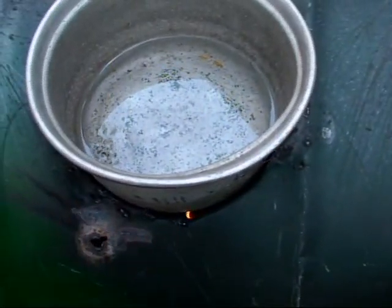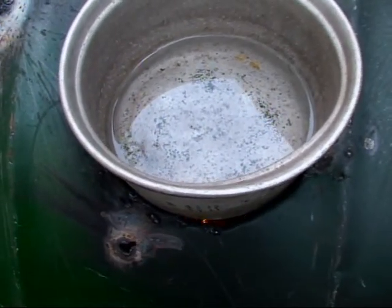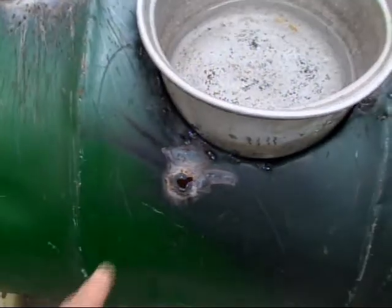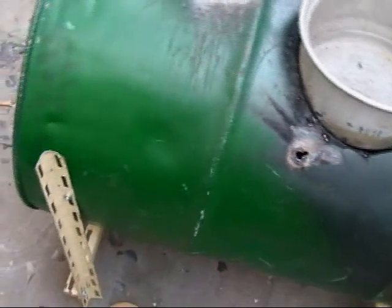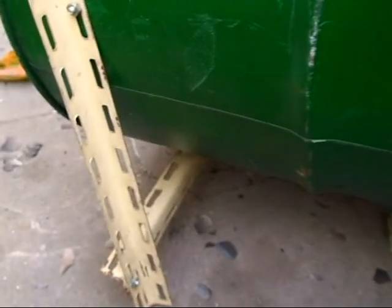I can see some holes, but there should be no problem. I have an idea about this — another hole. The stand is not really sturdy; it's supporting the barrel, but it needs to be fixed again.